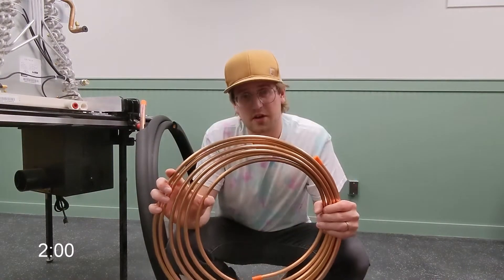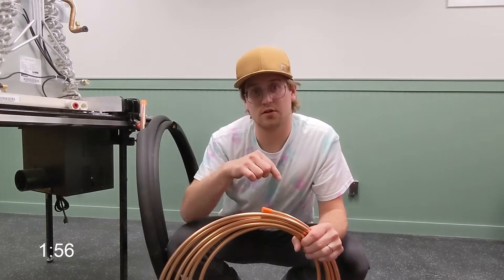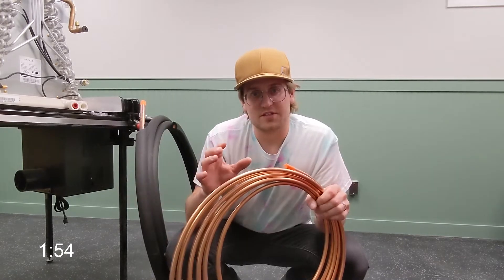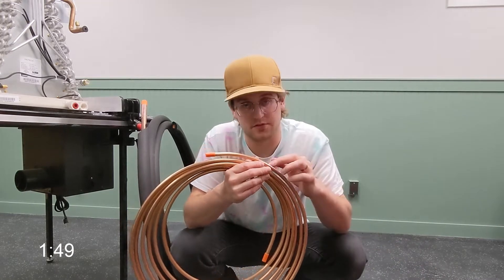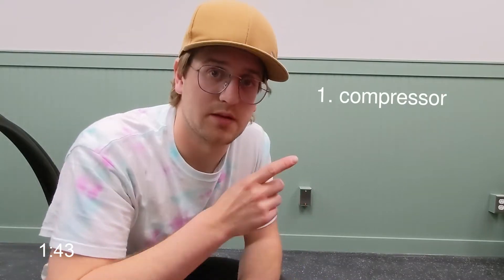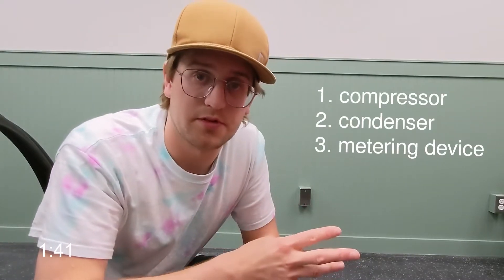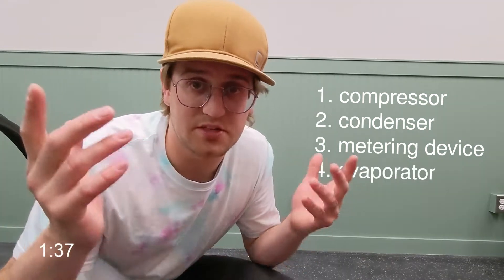Think of your air conditioning system as a simple loop of copper pipe that runs into your home and out of your home. We're going to fill this copper pipe with refrigerant, which is just a fluid. We're just moving heat in and out. There are four key components of a refrigeration system: number one, the compressor; number two, the condenser; number three, the metering device; number four, the evaporator. So let's take a peek and I'll show you what they look like.